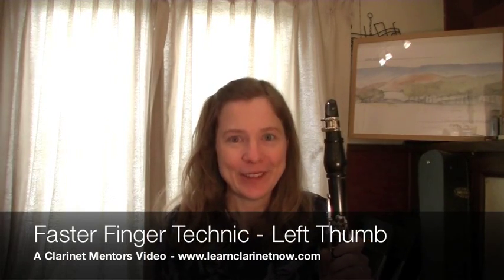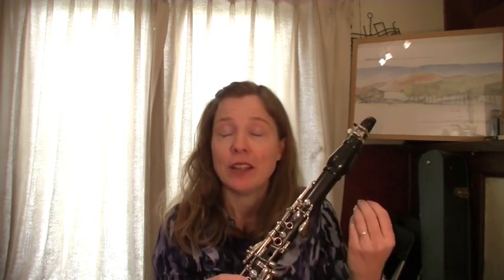Hello everybody, I'm Michelle Anderson, founder of Clarinet Mentors, and today I have a video that's designed to help you move your fingers a little bit faster around the instrument. I'm a big believer in just having a system to learn, a tried and true system that makes your playing easier.